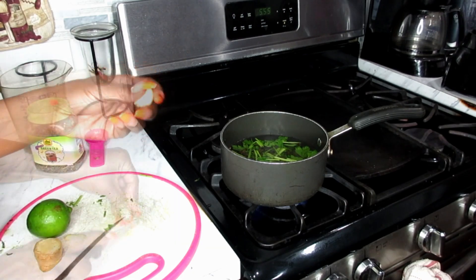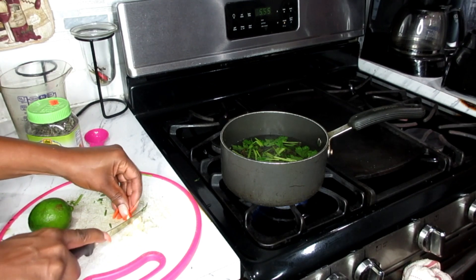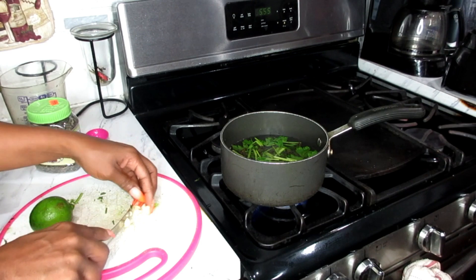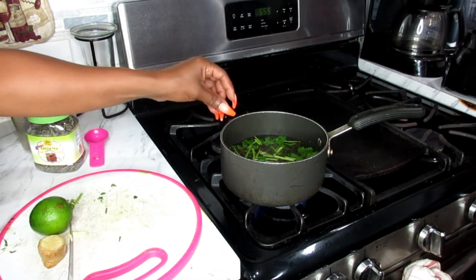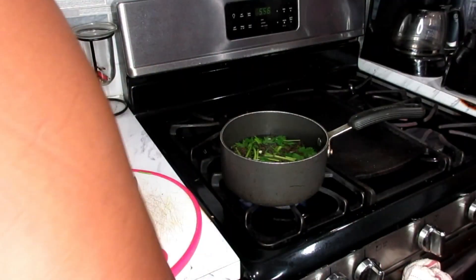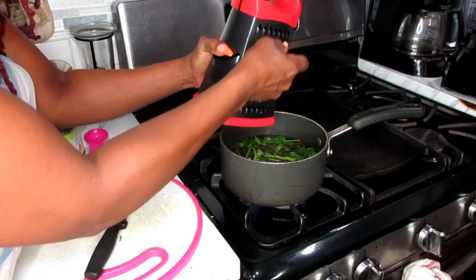Now we're going to be working with this wonderful garlic. Garlic has lots of awesome benefits. It's good to drink every morning and it's going to boost your immune system. Winter season is coming, so this is a really powerful herb to use in the mornings. Now I'm going to de-skin my ginger root and slice it into pieces. If you have a grater, that's even better for grating your ginger — we're just going to grate that into our water.